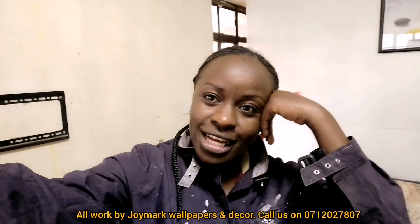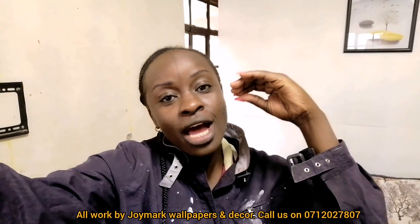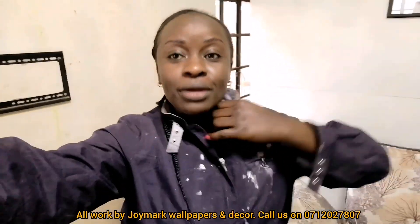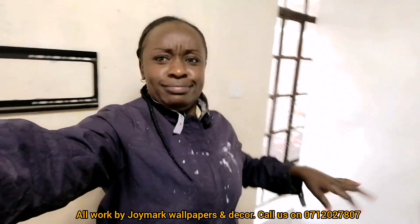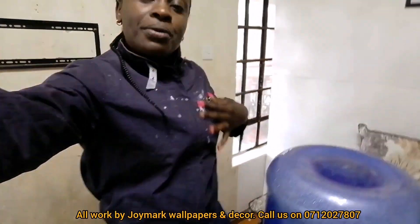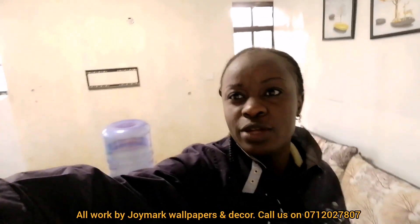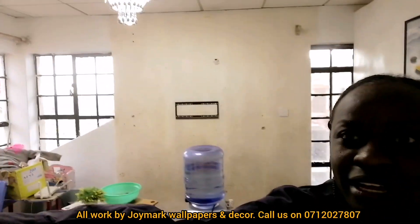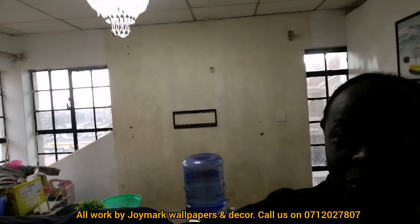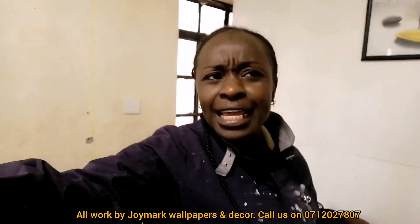Hey guys, welcome back to yet another vlog. I'm installing a plain wallpaper and I just thought I've never shown you guys how you can actually install a plain wallpaper. My hair is shaggy and I'm dressed like this because I'm ready to start installing. The wall I'm installing is actually the wall behind me — it had another black wallpaper that we just removed.